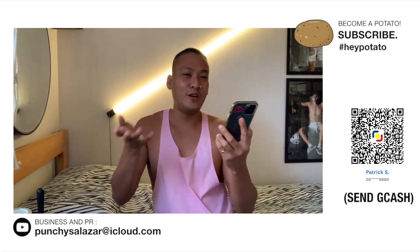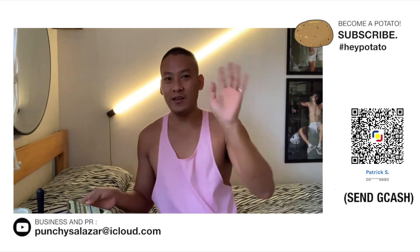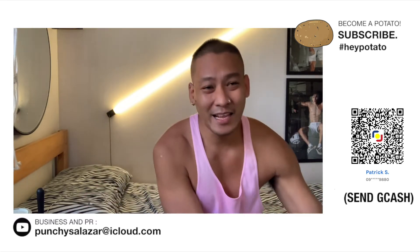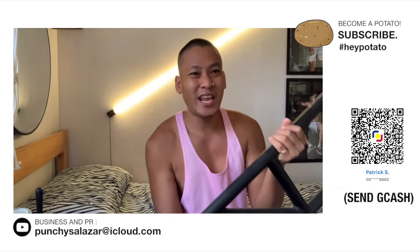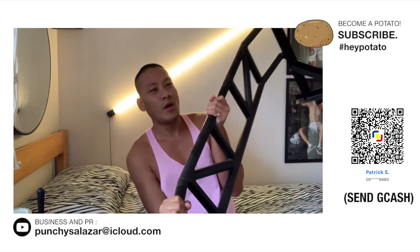Pag mamaya-ari siya nung gym na pinupunta ako dito sa Binahona. Thank you so much, Sir CJ. So, this is 3,000 pesos itong mismong pull-up bar.